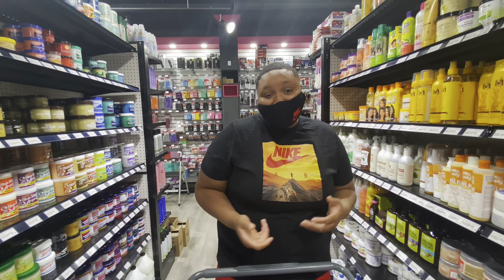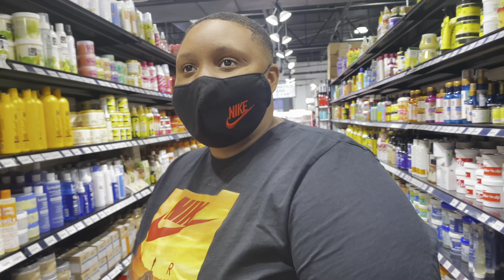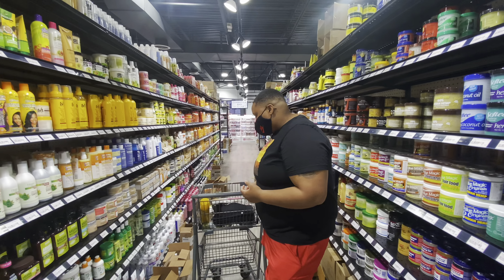What's up y'all, it's Prolific Cuts aka Exodus. I'm at the beauty supply store basically trying to get some supplies, and I'm gonna do an unboxing video for y'all.